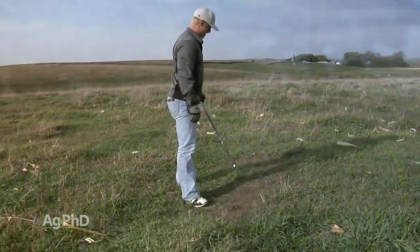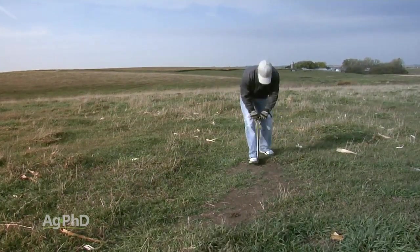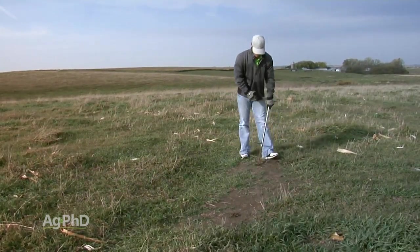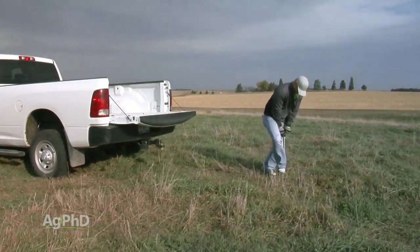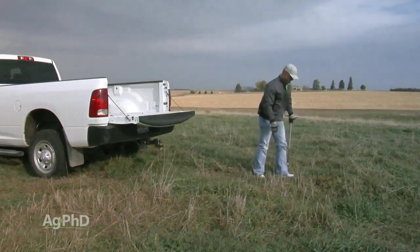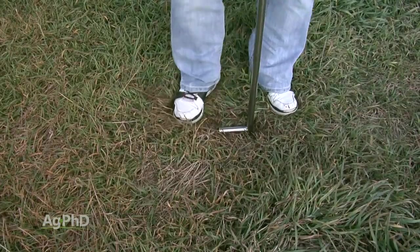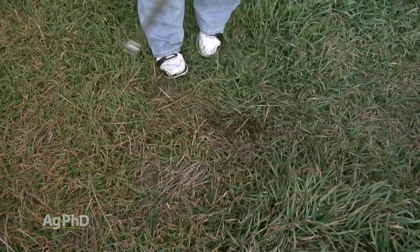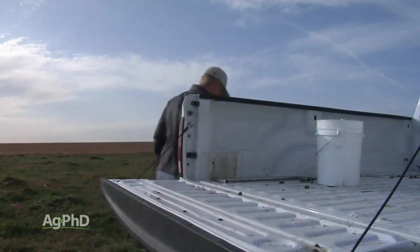In a pasture situation, I'd either grid sample it or zone soil sample it — I absolutely would not do a composite test. If I had a quarter section that was all pasture, I'm not going to pull some samples and blend them all together because that tells me nothing. That's just the average of the whole thing. What I'm after is, in each individual area, how am I doing for fertility and what do I need to get the best return on investment?